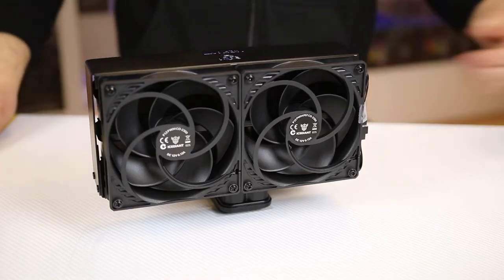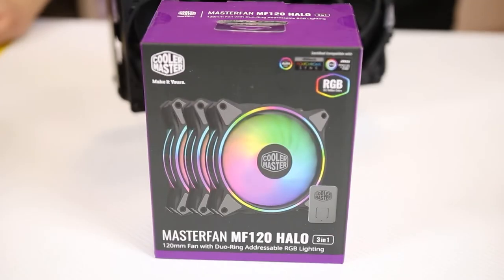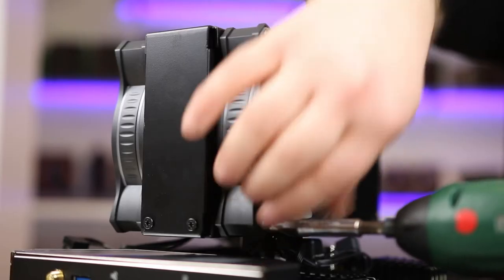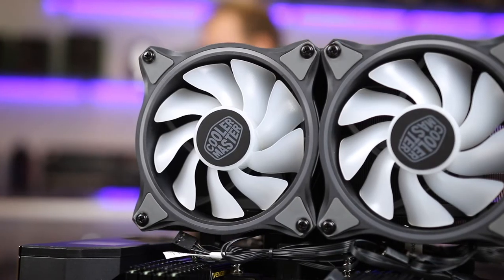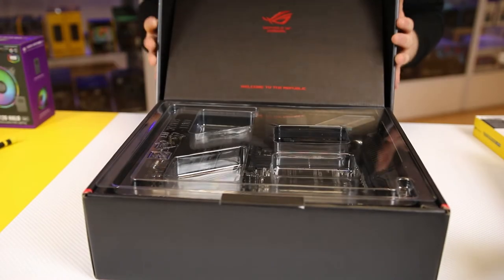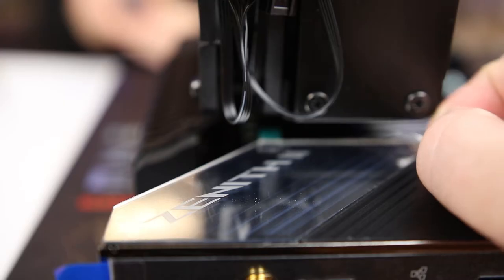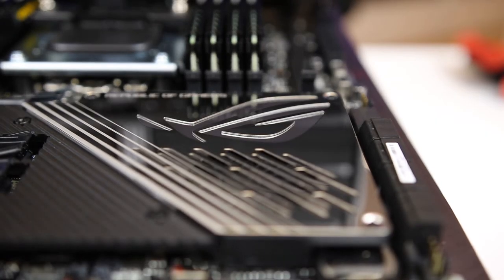We're going to be taking the plain black fans off and we're going to be using the Cooler Master MF120s, as they've got loads of RGB which fits perfectly. The motherboard is going to be the ROG Zenith 2 Xtreme, because it's the most overkill motherboard you can buy right now — and it's shiny, so that's extra points.